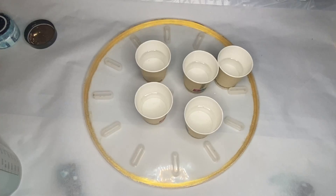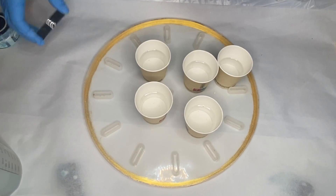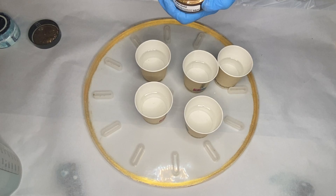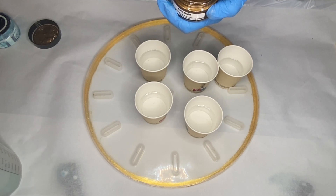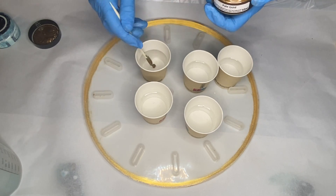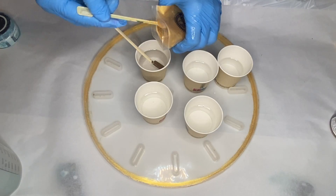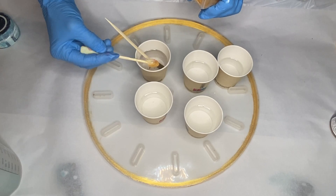Then she separated her resin into smaller cups to add in her pigments. In today's video she's using resin by Deepon. The first pigment she's using is Just Resin's Pale Gold and she'll also be mixing in Jay Dixon's Dark Gold Mica Powder into the same cup.